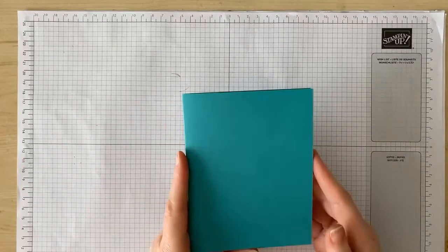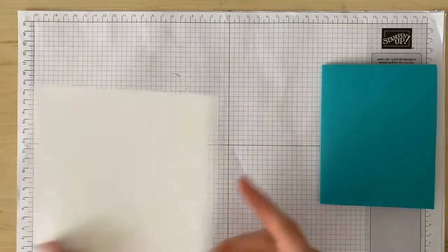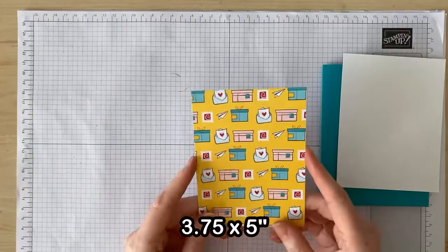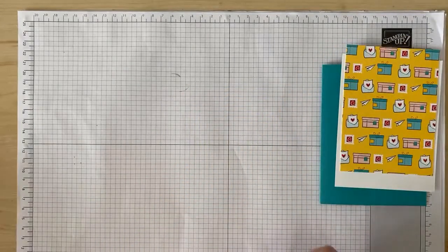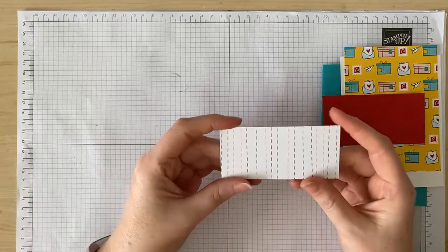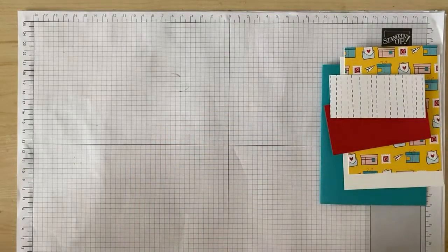Here's what you'll need: a card base of five and a half by eight and a half inches; a piece of white card stock four by five and a quarter inches; a piece of designer series paper three and three quarters by five inches; real red card stock four by one and three quarter inches; another piece of DSP three and three quarters by one and a half; and then you'll need some scraps of white, real red, and basic gray card stock.